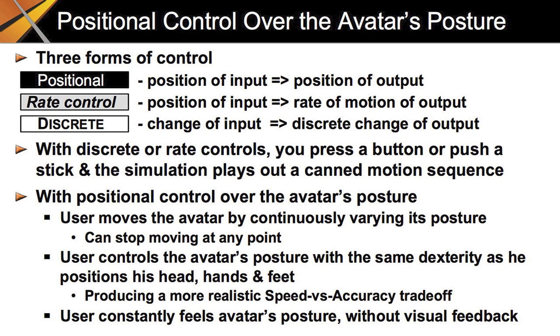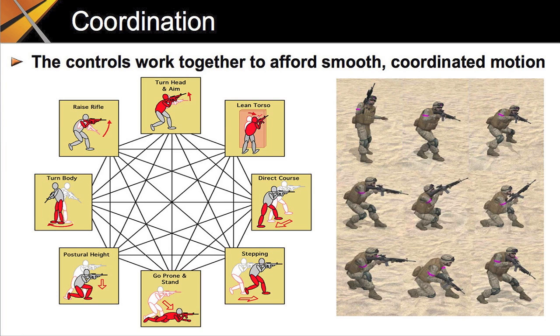All the new channels added to PointMan provide positional control over the avatar's posture. A positional control ties the position of an output directly to the position of an input device. Inputs from gamepads used in console games are applied as either discrete or rate controls. A rate control ties the speed of an output to the position of an input device. A discrete control triggers a specific change in the output. In terms of animating a character, with a discrete or rate control you press a button or push a stick, and the system plays out a canned motion sequence. That's how today's first-person shooter games work.